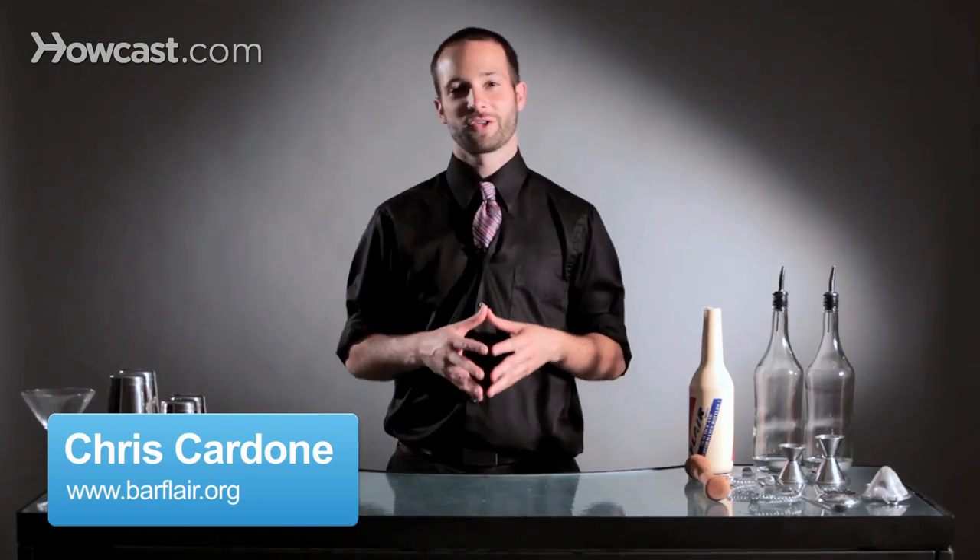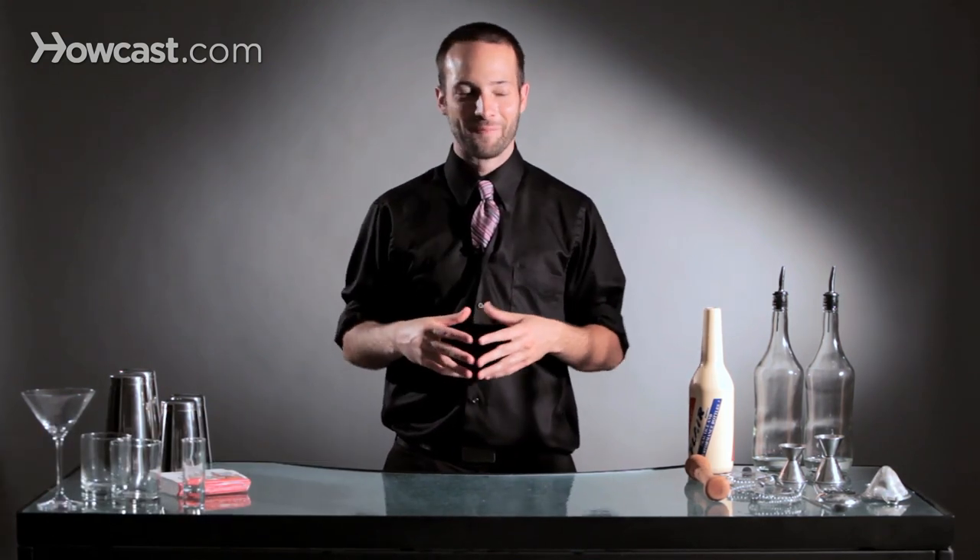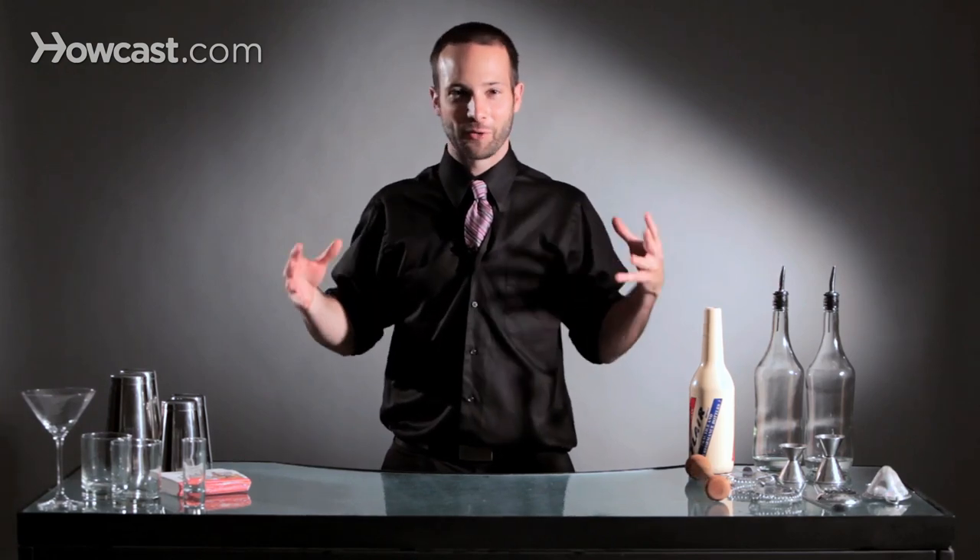Hi, I'm Chris Cardone from the Flare Bartenders Association, and I'm going to teach you one of the most coveted and exciting moves known as the bump. Flare bartenders use it all the time, customers absolutely love it, people go crazy over it, and it's actually a sort of middle advanced move — not the hardest, not the easiest — and there's a few parts to know about it.